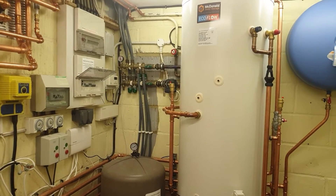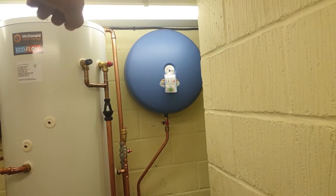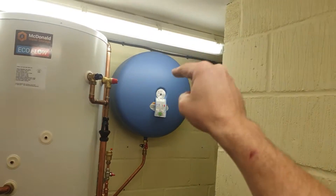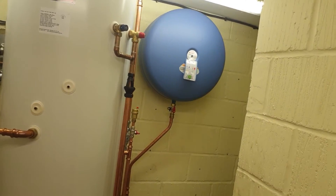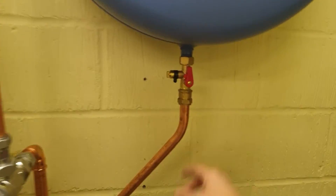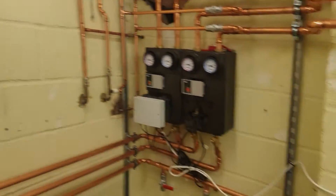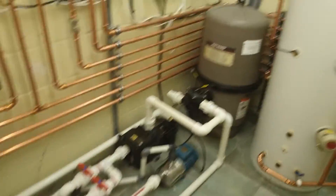I'm loving these vessels from IMI — one screw at the top which is great, though unfortunately there's still an awkward screw behind that you can't easily access. There are also these little valves — both expansion vessels are 80 litres, which is probably enough for the pool plant room.